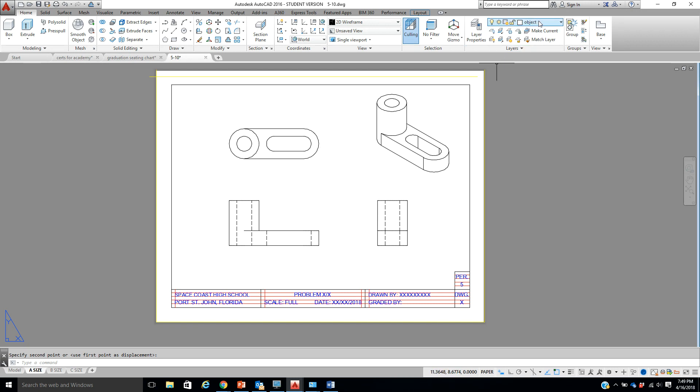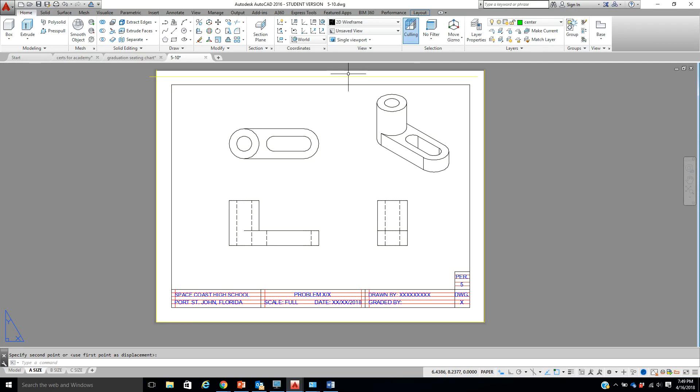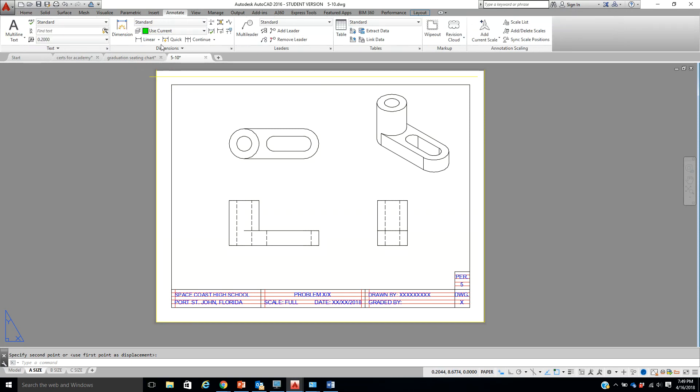I'm going to put myself in the zero layer. You know how when we did center lines we would offset — you can't offset a solid object, it's just the view. Let's go to Center layer, then go to Annotate, Dimension, and come to Center Mark. Actually go and touch the circle and pick it, pick this one and this one here.